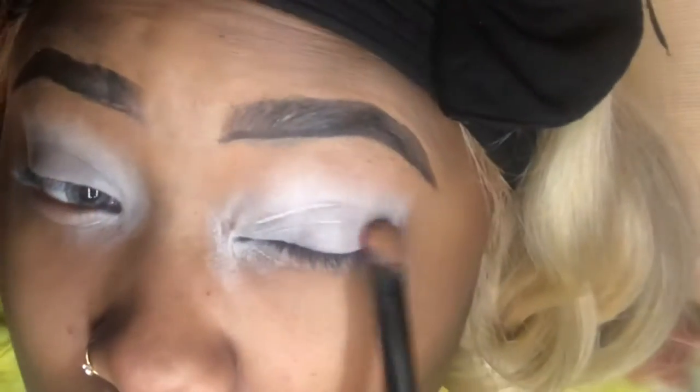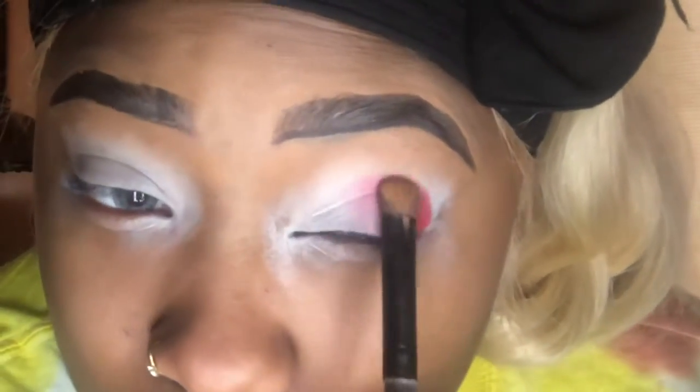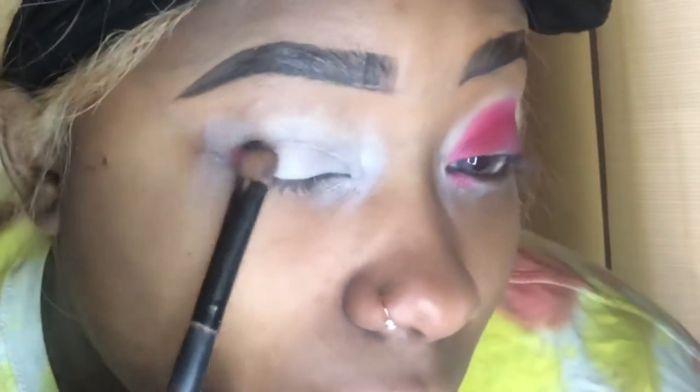The eyeshadow palette that I'm using is a Vanity Cosmetics palette that has yet to be used. So we're just going to go in with a red shade of the palette and put that all over the eyelid. Pack it on as good as possible because the red is going to be the center of our look. Once you do that, we're going to go over to the next eye and do the exact same thing.